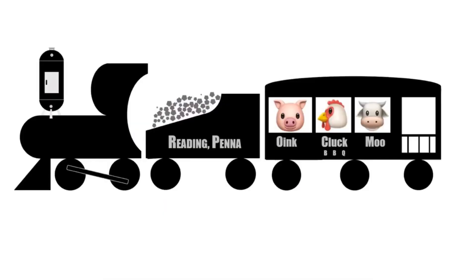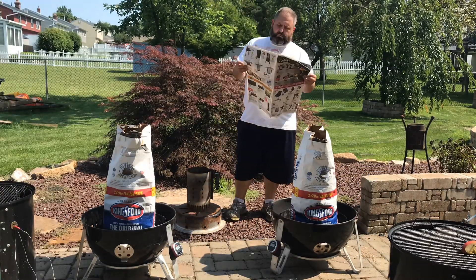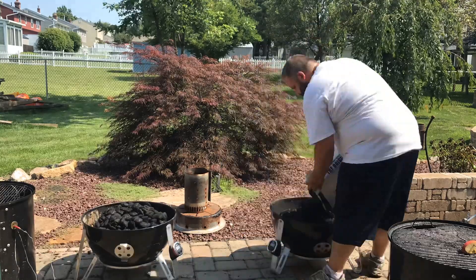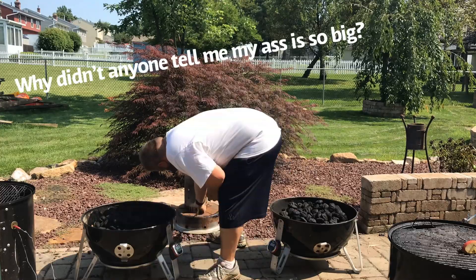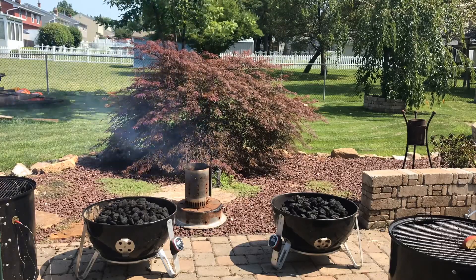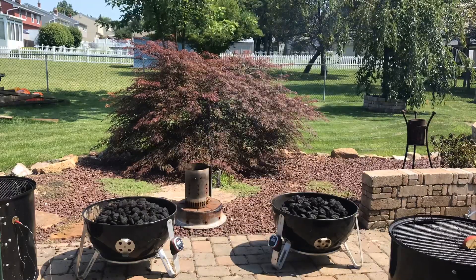You're watching Oink Cluck Moo, All Things Barbecue. I'm going to take you through a test between the Fire Dial and the factory water pan in the Weber Smoker. I'm setting up the pit, lighting the pit. We're going to take two 20-pound bags of charcoal, take even amounts of coal from each, light them, then put the even amounts back into the pits and do a minion method burn. Let's do some scientific stuff.